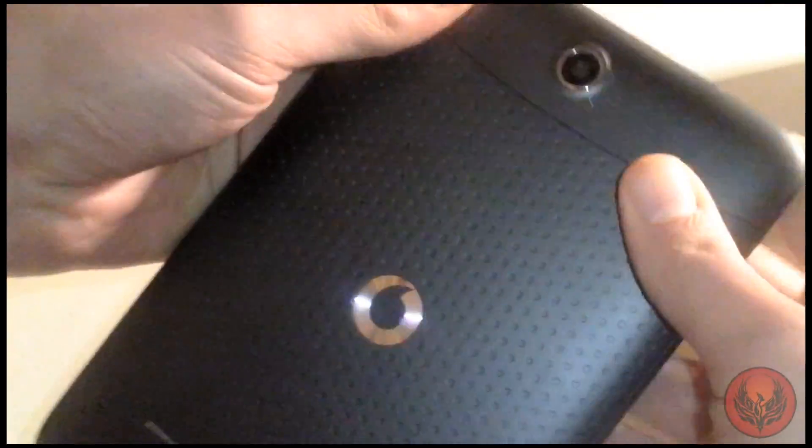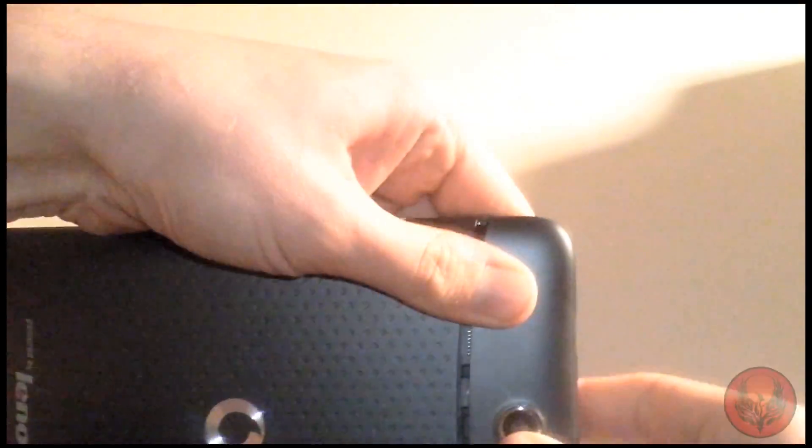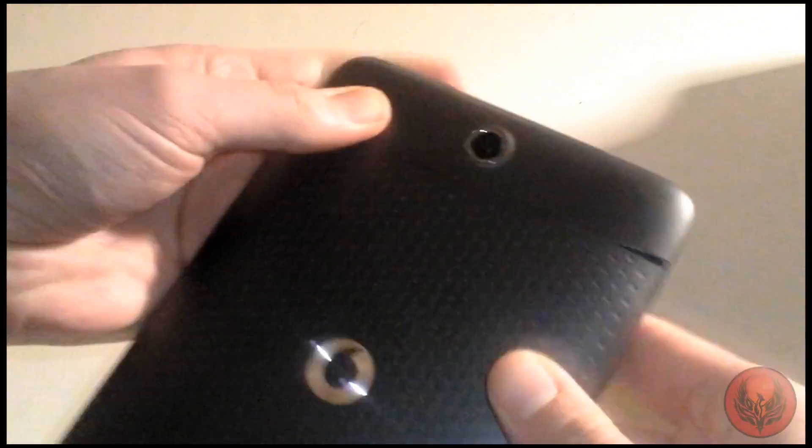One thing I have noticed is that this top part is a little bit difficult to get back on and you kind of have to fiddle about with it. There we go, all clipped back on — you have to fizzle about with it a bit.